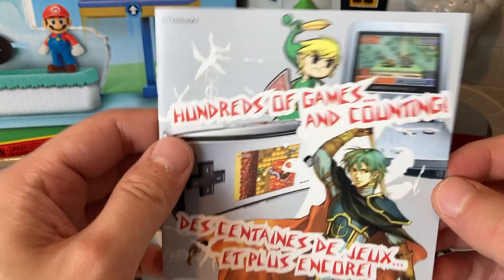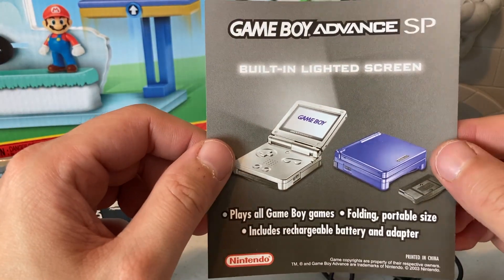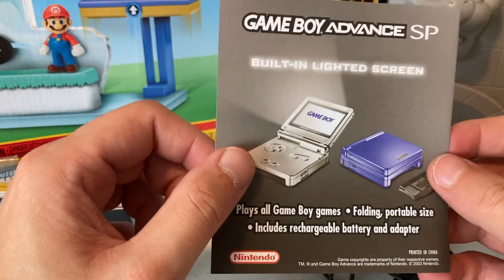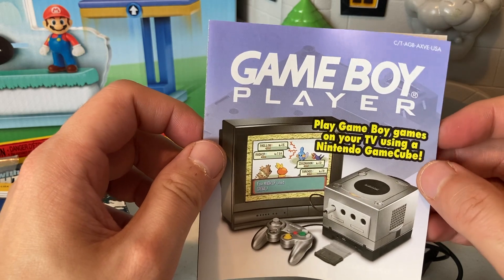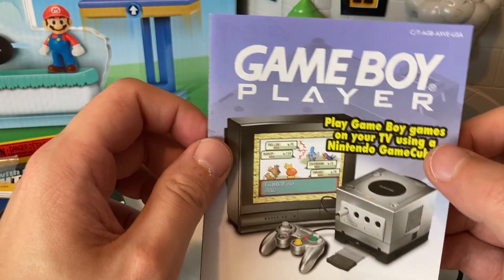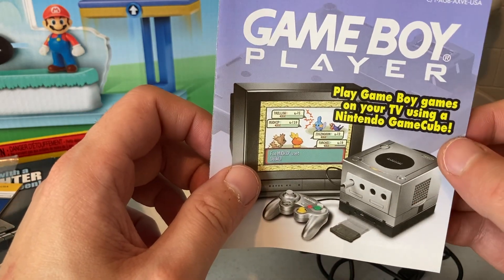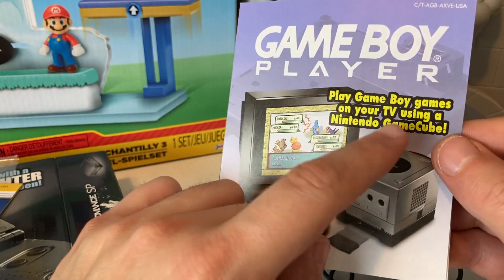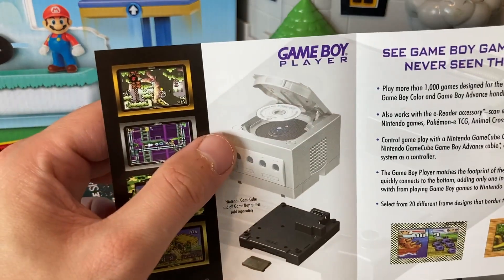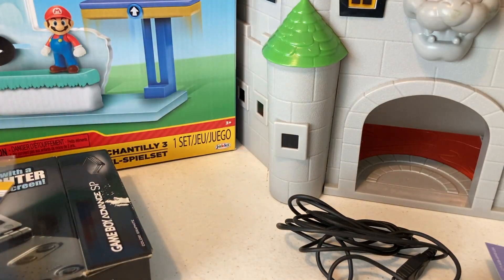Always awesome when they just have these little pamphlets in here, just something to get you stoked on more games. 'Built-in lighted screen' — love that, love just the little artwork they put in here. Oh, that's cool too — the Game Boy Player! Let me know below if you ever had the Game Boy Player. You can play Game Boy games on your TV using the Nintendo GameCube. I thought this was so sick when they came out with this, and now these things are getting harder to find and kind of pricey. You got to have the disc that goes in there too otherwise it's basically useless, but there you go — shows the disc right there. Pretty awesome.